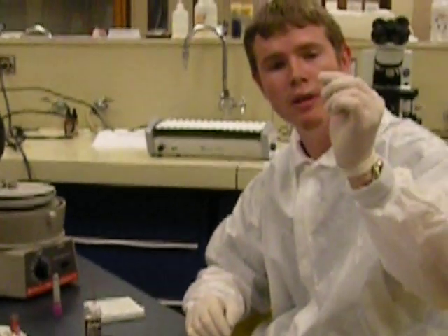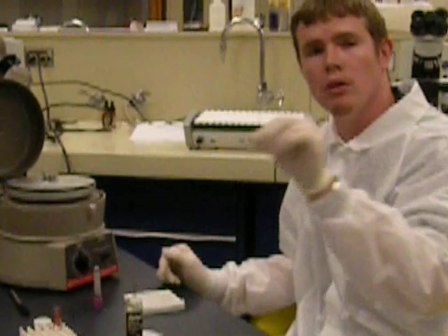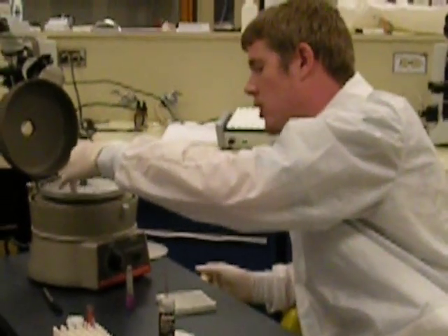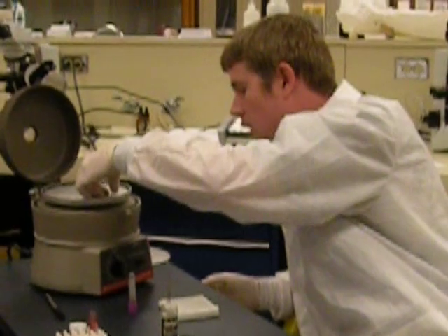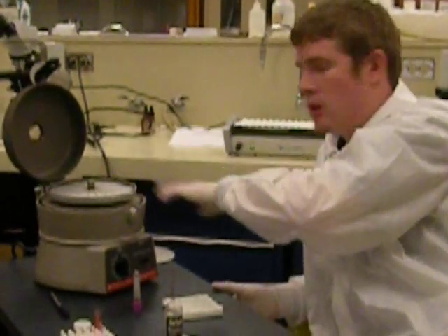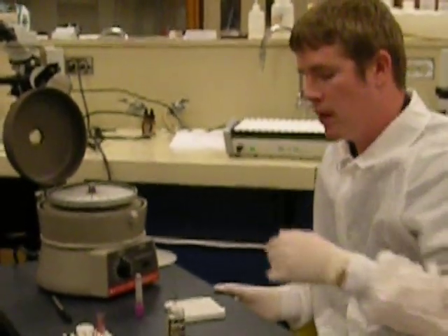Now that the capillary tube is sealed, you're going to run everything in duplicates. Go ahead and put this in the centrifuge — remember what spot you put it in. We're going to put this one in slot 15. Make sure that the clay sealer end is on the outside ring of the centrifuge, so that when it spins, the blood doesn't come out and make a mess.